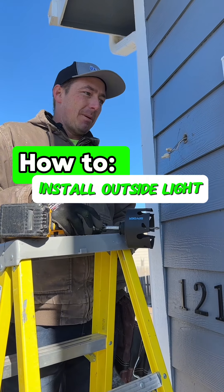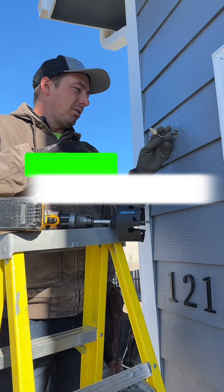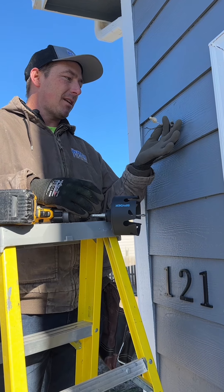So this customer had his siding painted and pulled the fixtures down, so we're going to put these fixtures back up. There were no boxes behind here, so I'll show you the process of how to install a box and then make this light up the proper way.